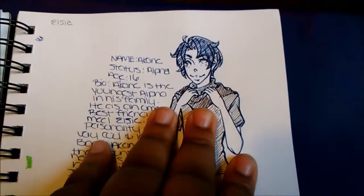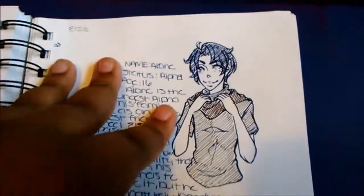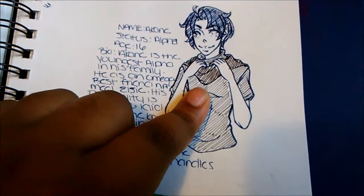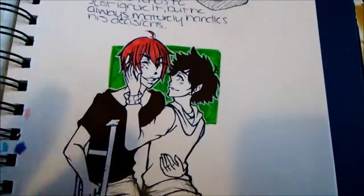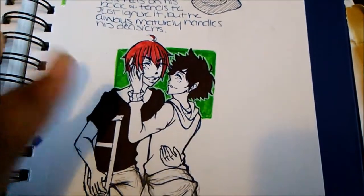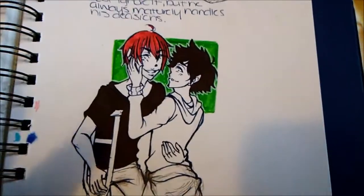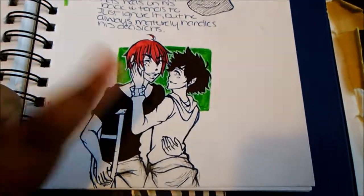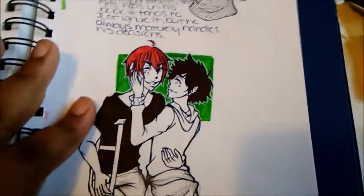This is me trying to draw my character Akane, who is an alpha in the Megaverse world — and he looks nothing like this, I don't know why I drew that abomination, but the info is true. Here is Tatada and Hyodo from the anime Welcome to the Ballroom, because I'm trash for that show. I shipped them — they're the ultimate OTP in that show, they're so cute.